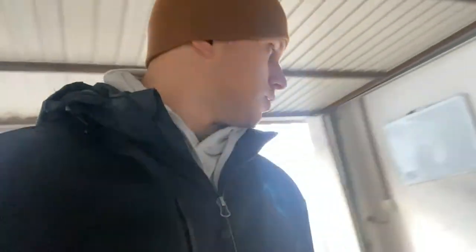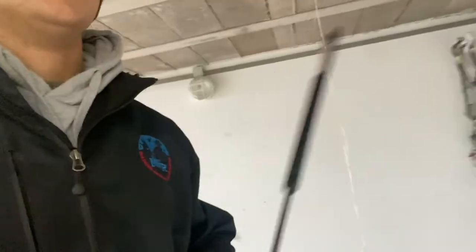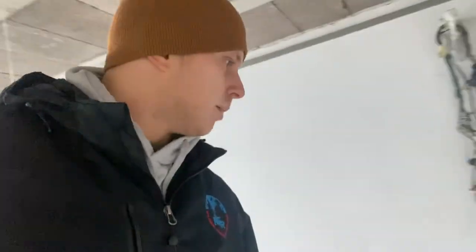Another thing you want to do is make sure you put a little dab of grease either in this socket or on the ball, because these are obviously rotating so you want them to be nice and lubed up. So we're going to grab some grease, toss it on there, and then we'll just pop these on.